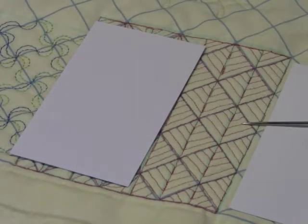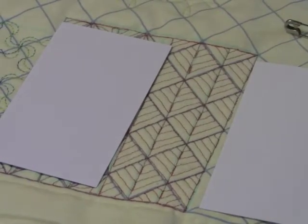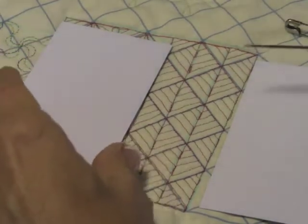I did this one with some darker thread and as you can see it shows every boo-boo, every unstraight line, every place where I didn't travel well. So I tell you a lot of times lighter threads are much more forgiving. I'm using a pale green today and that's going to be nicer.